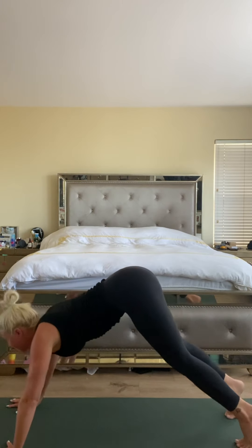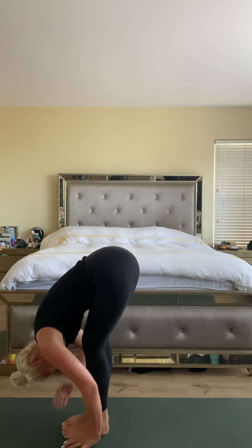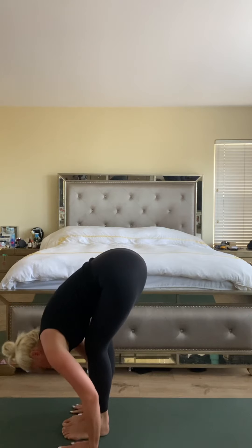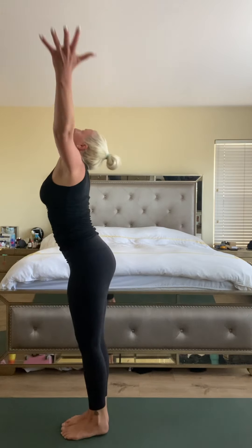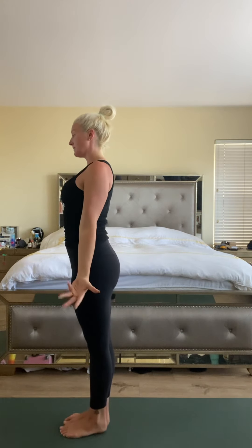All right, let's bring the heels high by the knees, come to the top of the mat, feet together. Halfway up. Fold. Inhale rise. Exhale hands to heart. Stand tall in mountain pose, lift your chest.